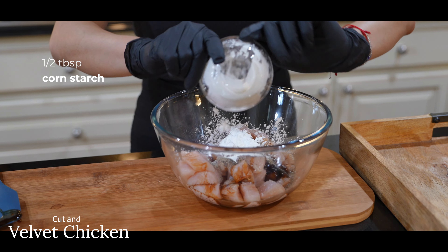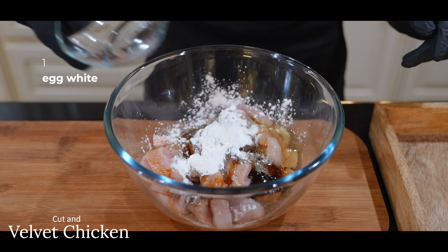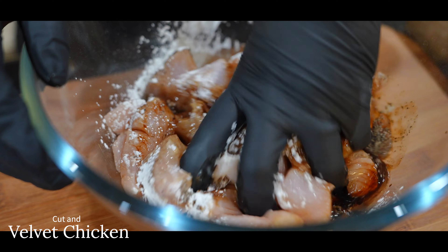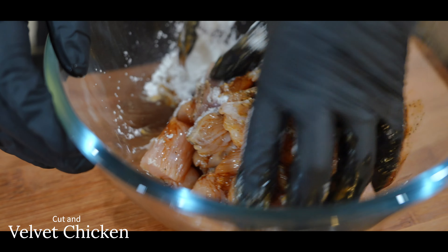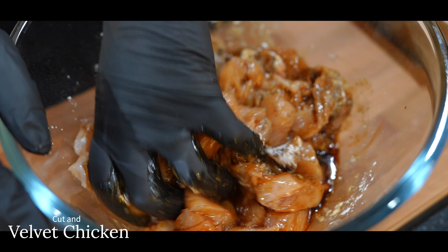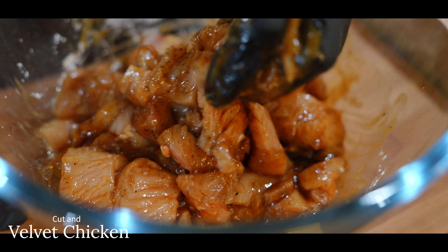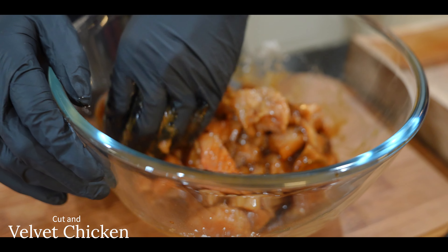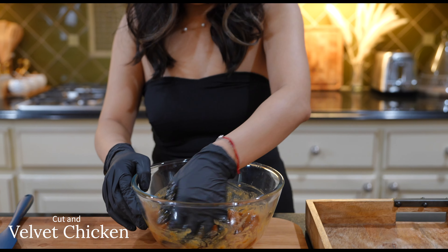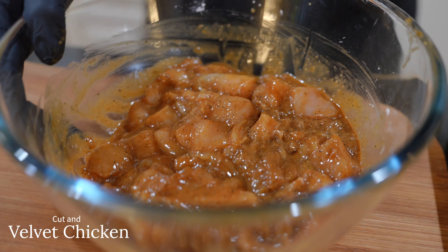Add one and a half tablespoons of cornstarch and one egg white. Adding cornstarch and egg to marinate the chicken is a technique called velveting — it's the Chinese restaurant secret to tenderizing chicken breast so it's unbelievably tender, silky, moist, and juicy. Give this a good massage until the chicken feels creamy and velvety, then set it aside for 30 minutes to marinate.